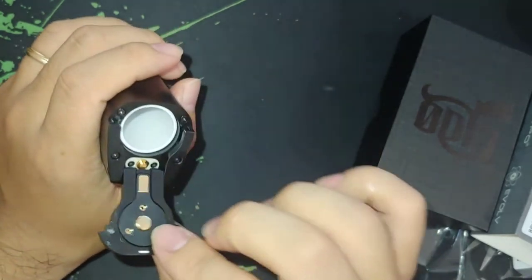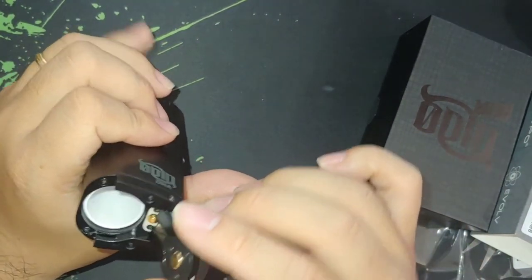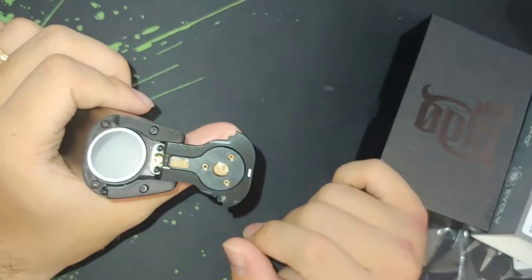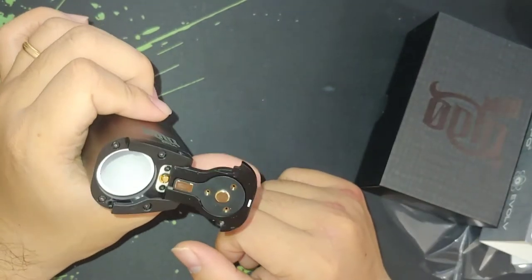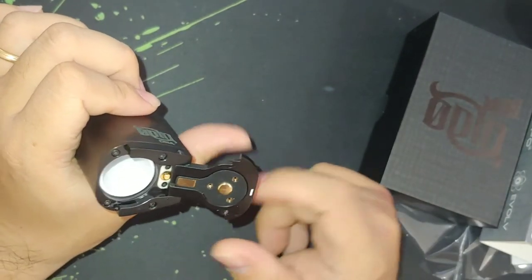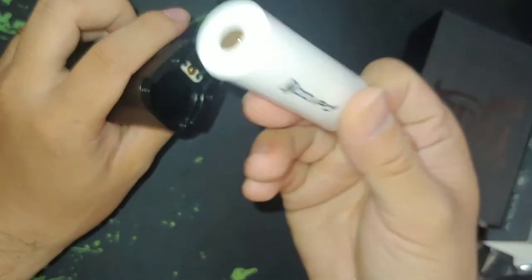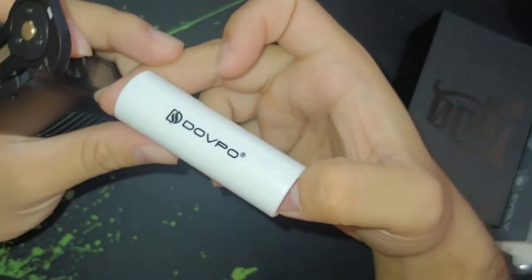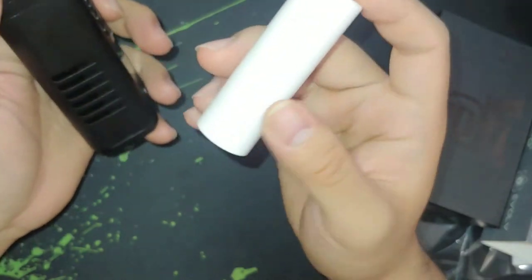You've got a spring-loaded 510 which is nice. The battery door is really snug — a little bit of a rattle but it's snug and looks sturdy. I'm not a huge fan of this style of battery door, but I think it'll do just fine. You also have a classy battery adapter here that says Dove Ball — kind of like it.